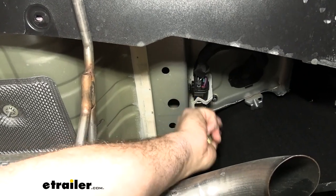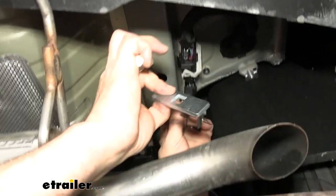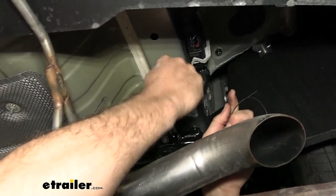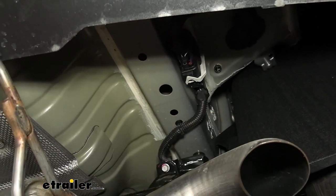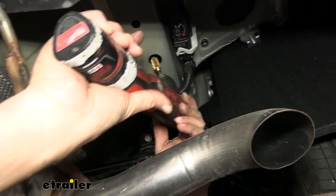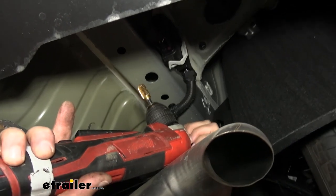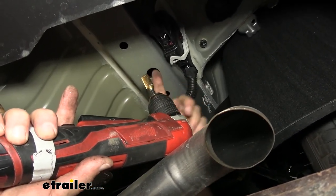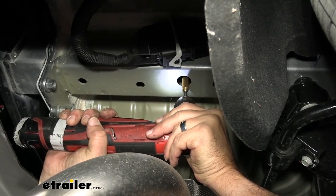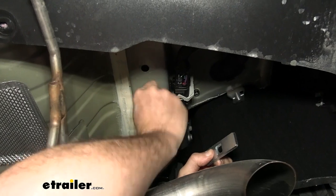We now have our access points. The hitch is going to install in three holes — this hole, this hole, and this hole. The hardware from the kit — the fish wire, the block, and the carriage bolt — all have to go through this hole, and as you can see, it won't fit right now. So we're going to take a deburring tool and round out this hole a little bit. It won't take much, but it'll allow us to get the hardware up inside. A rat tail file works too. We opened it up enough and test-fit the hardware — we're good to go.